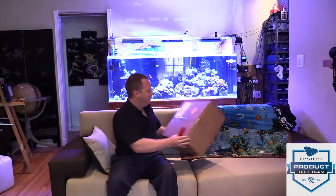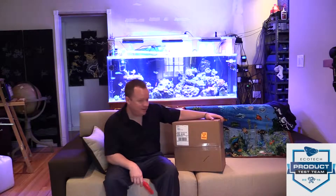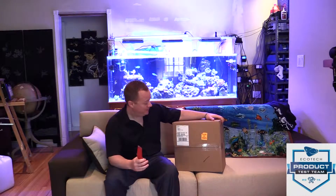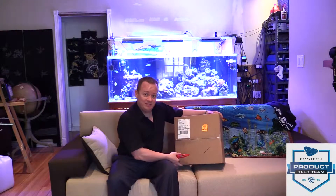We got a surprise — the new Quiet Drive from Ecotech Marine. This is the unboxing and I'm pretty excited about it; I didn't sleep maybe three hours last night. It looks like other people are excited about it too — they want to know more.